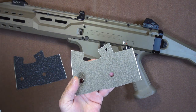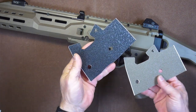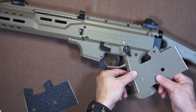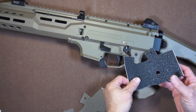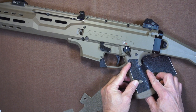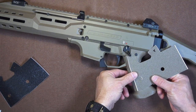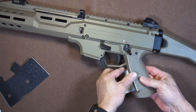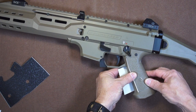I'm going to put one of my very favorite products — a Talon grip. Talon sent me two: one in black and one in moss. You can see that the moss is a really nice color match. While the black would add a nice two-tone effect, I'm going to try this moss because I think it is a nice color match to this flat dark earth.